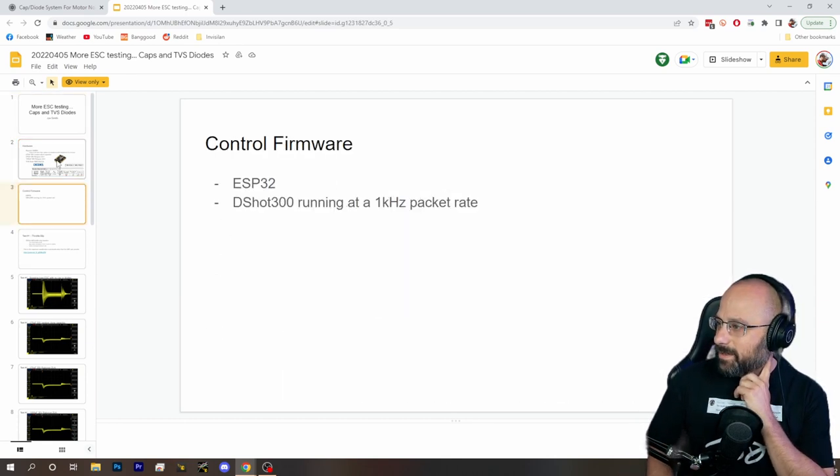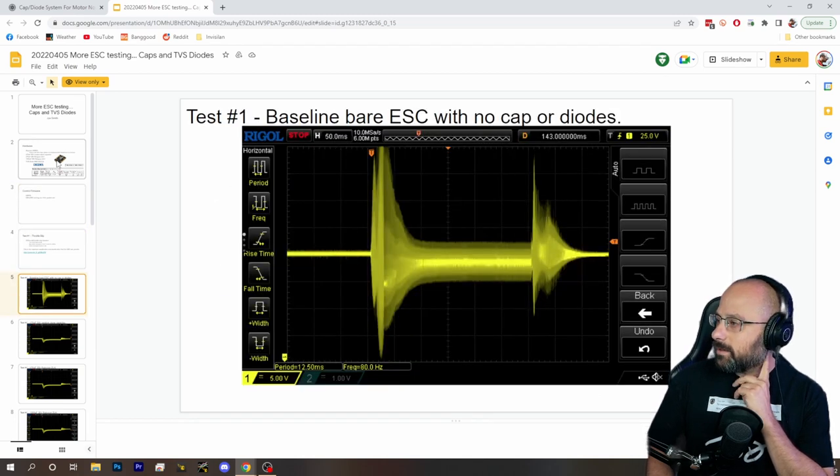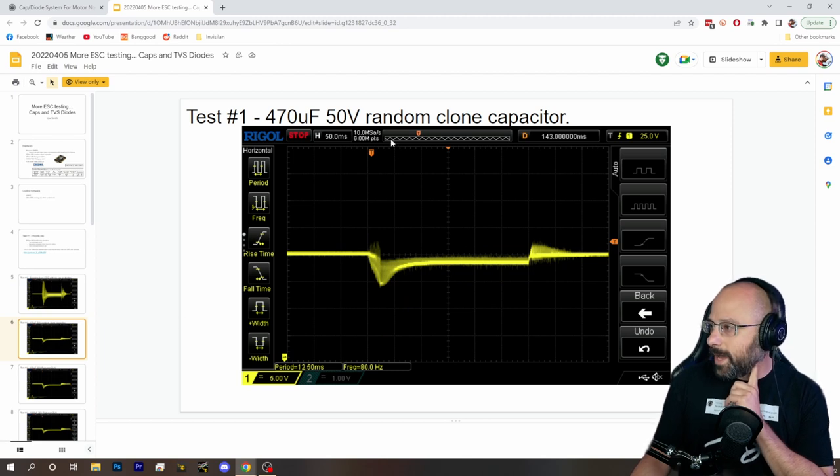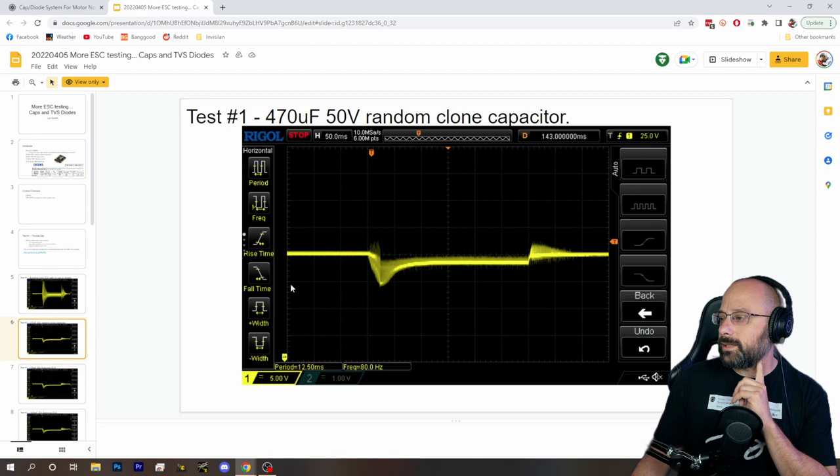This is the testing from Jai Smith. Here's a baseline: a bare ESC with no cap or diodes — this is the electrical noise, and of course this is bad, lots of electrical noise. This is less electrical noise. And now we add a capacitor — whoa, that's way better, look at how much noise went away.